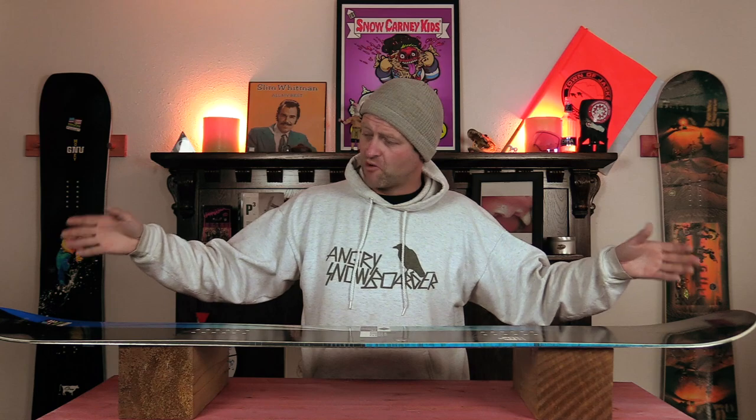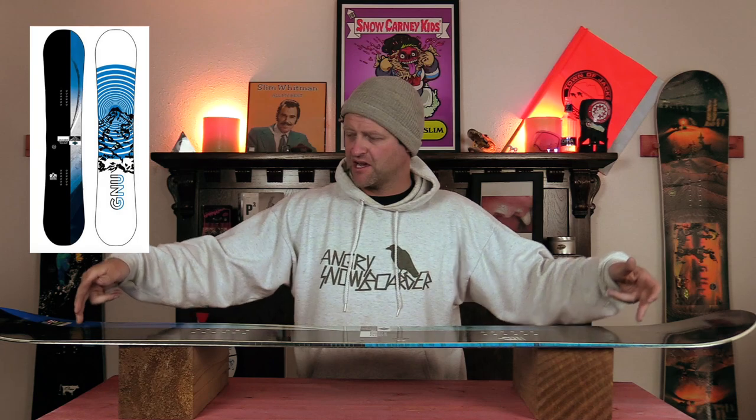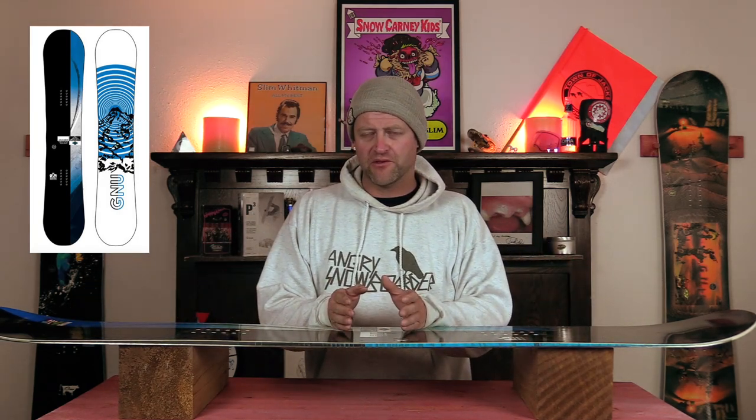The overall flex of this board comes in just below the middle of the road. You've got way more flex out in the tips, and then about two inches back from the tip kick it starts to stiffen up through the middle. With it being reverse camber, it's still not overly stiff. That camber really does give it some play, and the torsional flex is highly abundant — you can really twist this board.